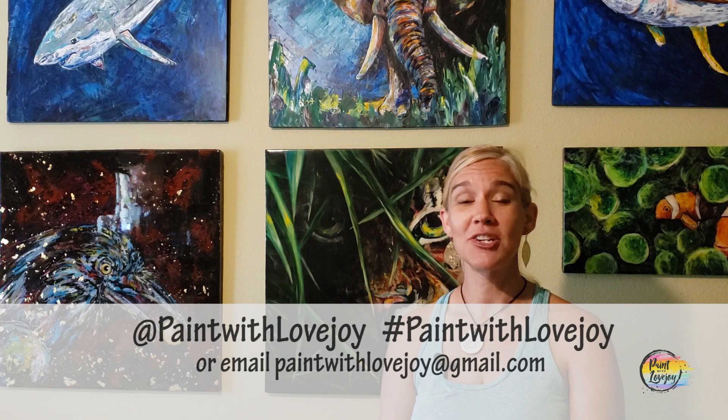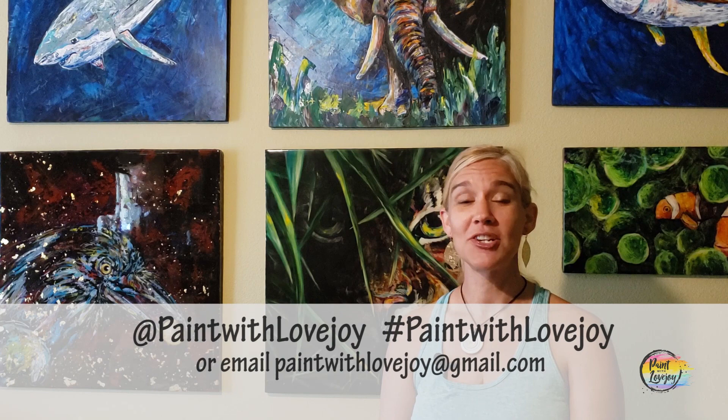Hey guys, how's it going? I hope your paintings turned out really nice and I hope you enjoyed the process. I'm really proud of you — good job. As you're uploading your pictures to social media, please tag me or hashtag Paint with Lovejoy, or email them to paintwithlovejoy@gmail.com. It truly is through you guys sharing my channel and videos and sharing your work that encourages other people to paint. This channel is as successful as it is based on your support and feedback — you have brought it here, so let's keep it going. Any questions, comments, or things you want me to paint in the future, please leave a comment below. Thanks so much for taking time out of your day to hang out with me — I look forward to painting with you in the future. Cheers.